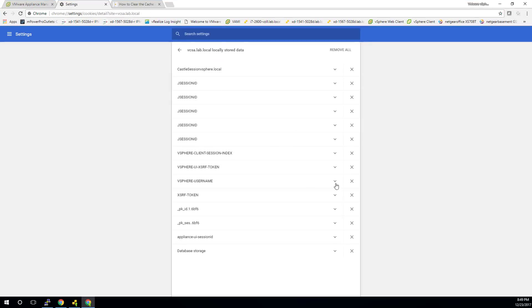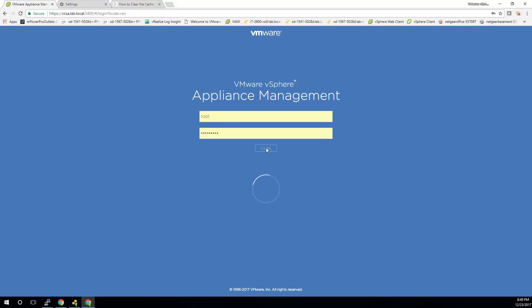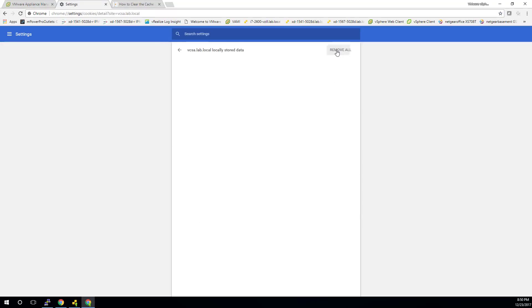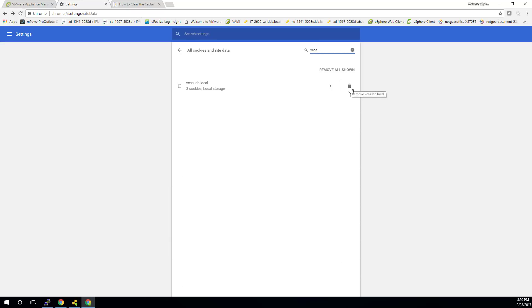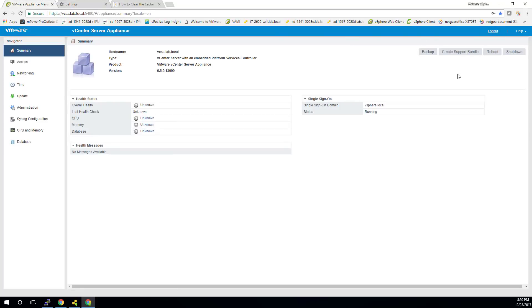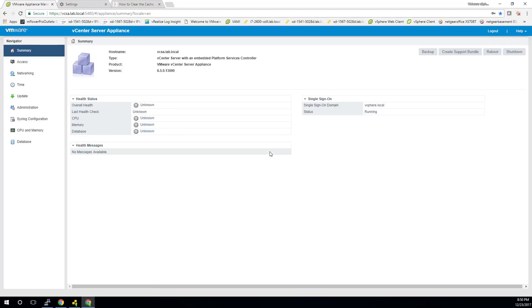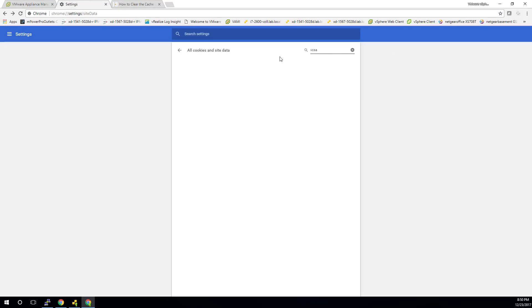Going back over to settings again, let's have a look. Maybe it's not just local storage — maybe database storage as well. Log out and log in again just in case it makes a difference. Still nothing. I'm going to remove all session IDs for VCSA — pretty drastic. It still found some stuff; I've now deleted everything. I still don't have it working, so now we've got to go kind of nuclear here.